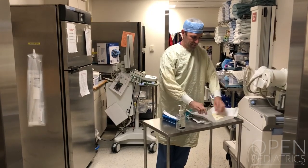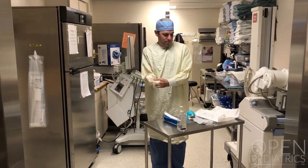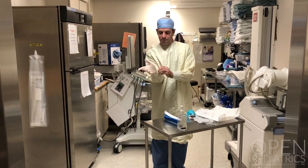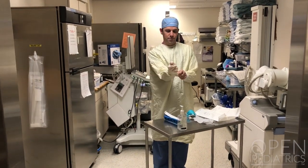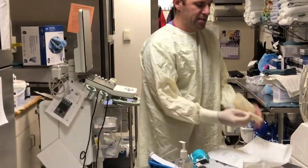Next, don a pair of long cuff surgical gloves. The reason we're using surgical gloves for airway and anesthesia procedures is to be sure that the cuff covers the gown and does not expose your skin.